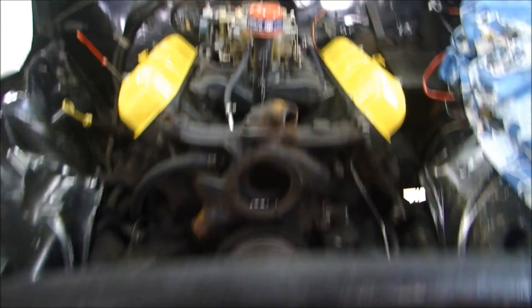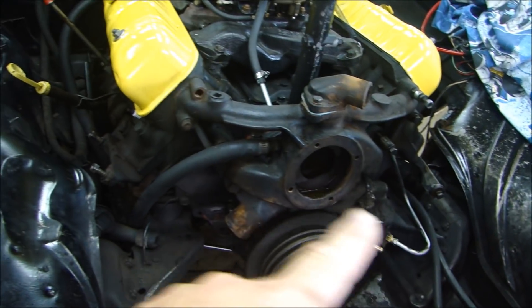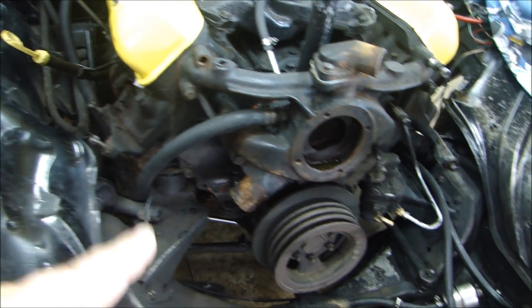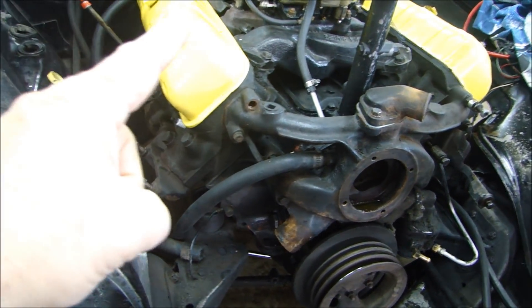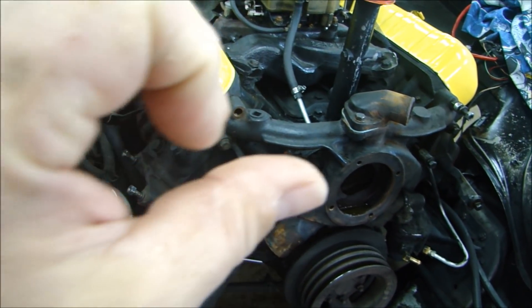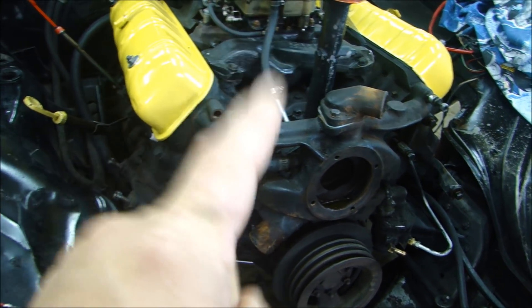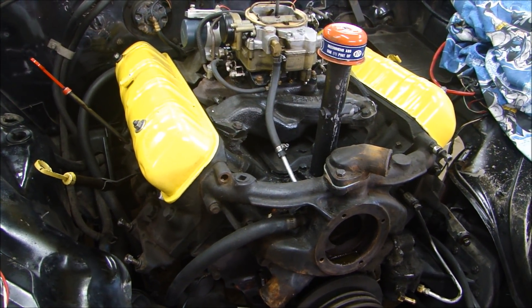The easiest way to get this engine out is to take off the radiator support for a straight shot out. I'll disconnect the exhaust manifolds on both sides so they fall to the side, disconnect the engine mounts — one on each side plus mounts in the back — drop the cross member for the transmission, disconnect the transmission linkage, and lift it straight out. The yoke will come right out of the transmission with the drive shaft, and I can pull the engine and transmission out together. I'll also take out the starter.